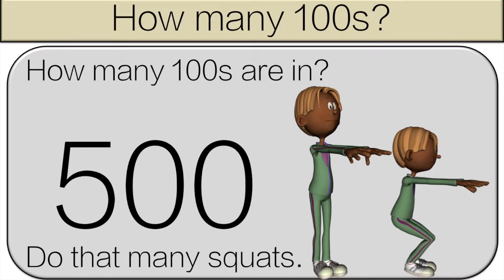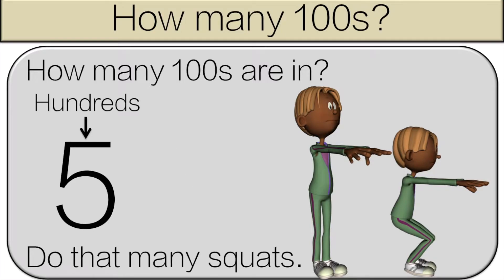How many hundreds are in five hundred? There are five hundreds in five hundred, so do five squats.